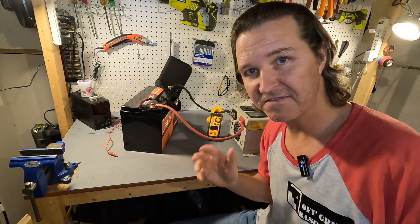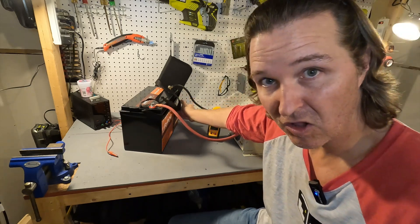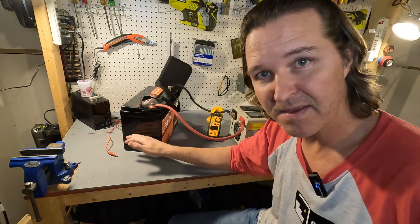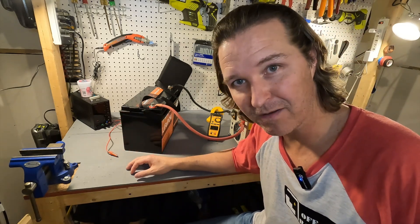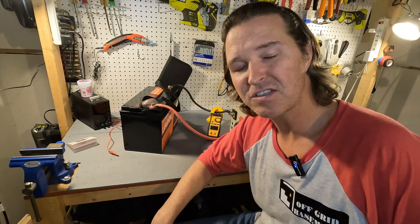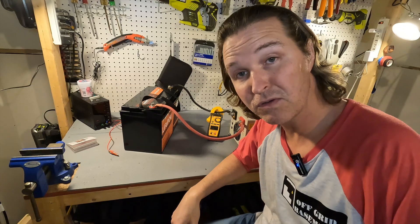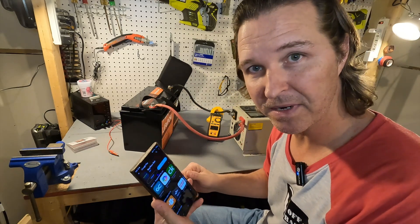Regarding the physical dimensions: the battery is 13 inches long, 6.8 inches deep, and 8.46 inches in height, coming in at 27.5 pounds. The manual says you can do up to four in series for a 48 volt setup, but only two in parallel, which I found strange. This battery is also Bluetooth compatible, so I downloaded the app and I'm going to open it up.